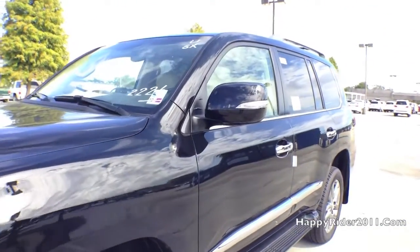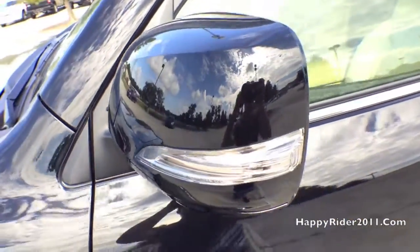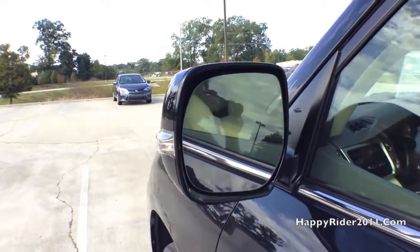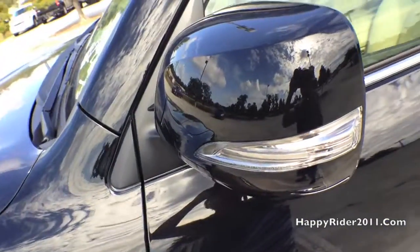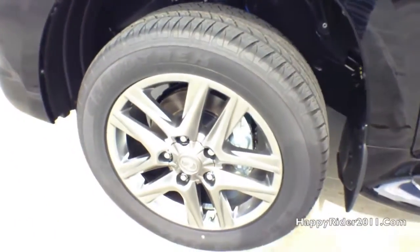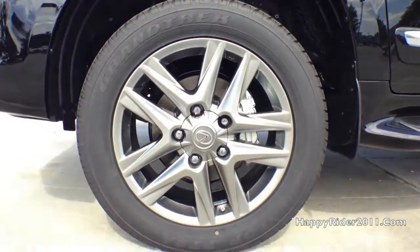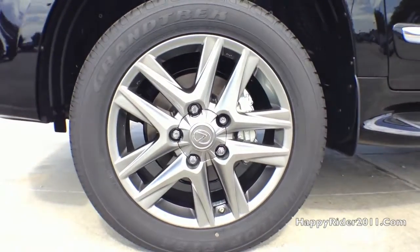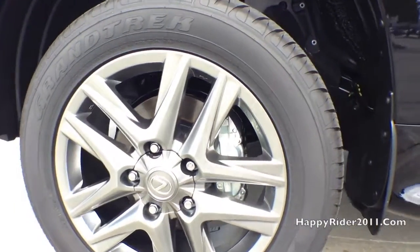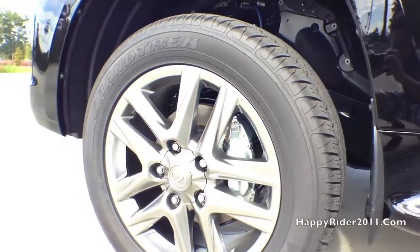Moving over to the side, there's the driver's side view mirror with integrated LED turn signal. The side view mirror can also be power controlled and has a power folding feature. This specific model comes with 20-inch 5-spoke wheels with graphite finish and 285/50 mud and snow tires. Behind the wheels, we have the 4-wheel power-assisted disc brake, 4-channel multi-terrain anti-lock braking system, electronic brake force distribution and assist, and 4-piston front calipers.